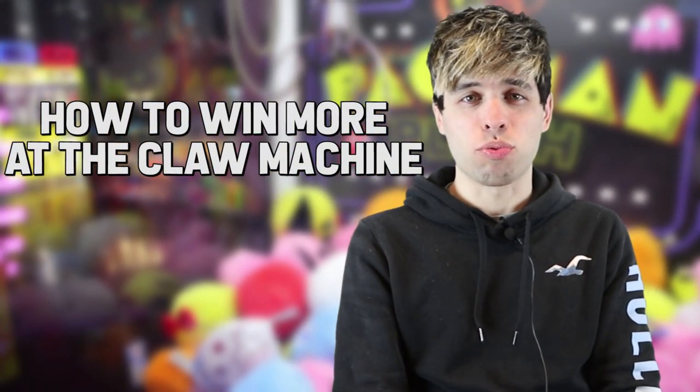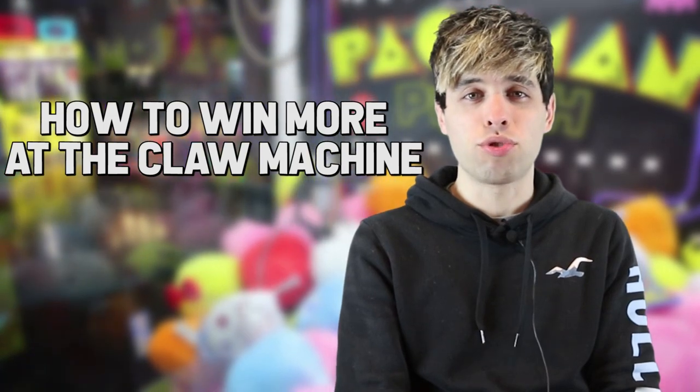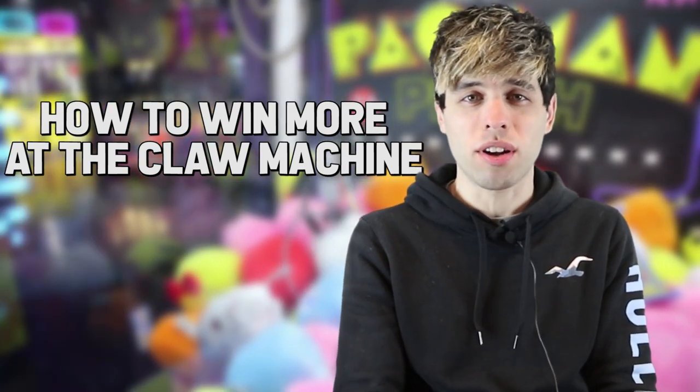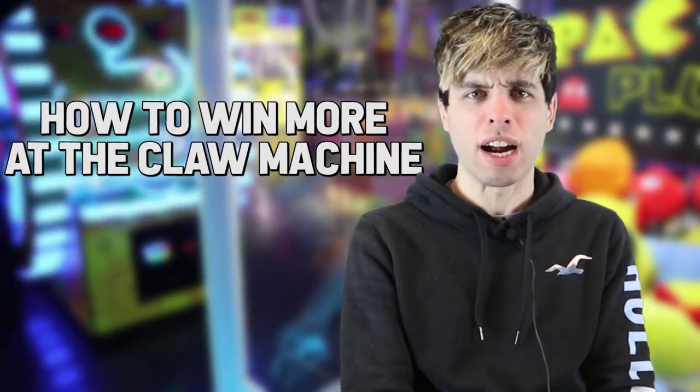A lot of people think all claw machines are rigged, but that's not necessarily the case. In this video, I'm going to show you some tricks, hacks, pointers — whatever you want to call them — to improve your chances of snagging that plush toy you've wanted your entire life.